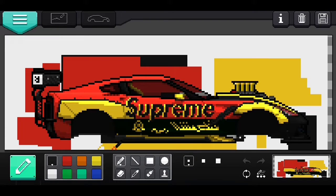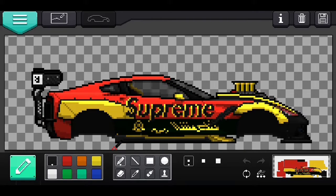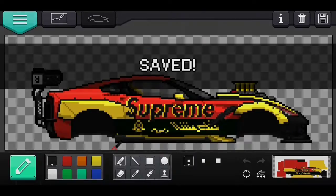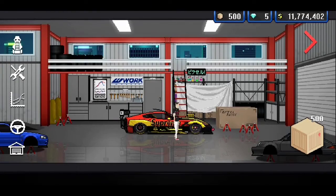We also have a custom vinyl. I didn't use any preset — it's all custom. Even the sticker on the side below the Supreme, I had to do that and change the color. The car was originally all black, I made it white, then made the fenders yellow and went from there. That's the build breakdown for this car — let me know what you guys think.